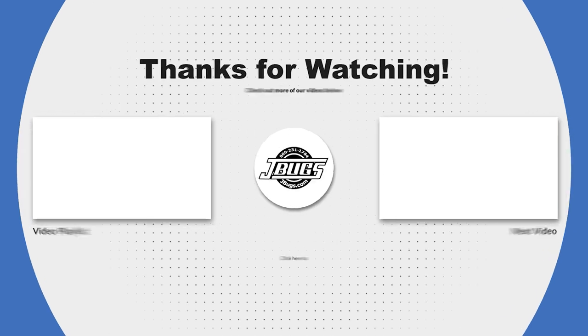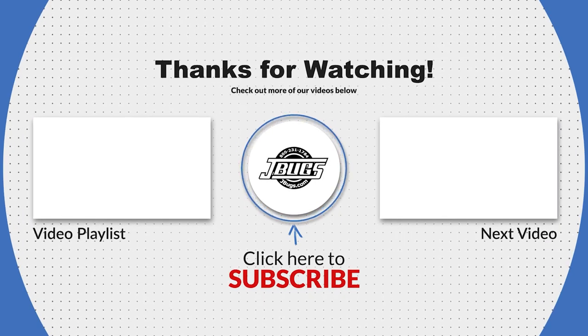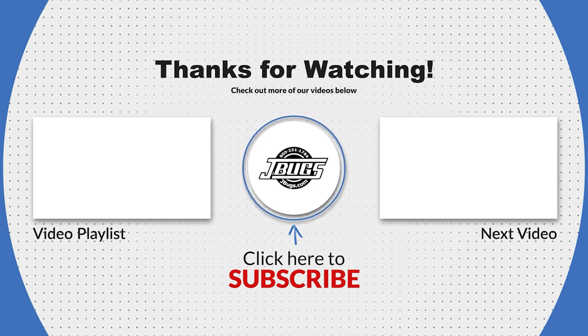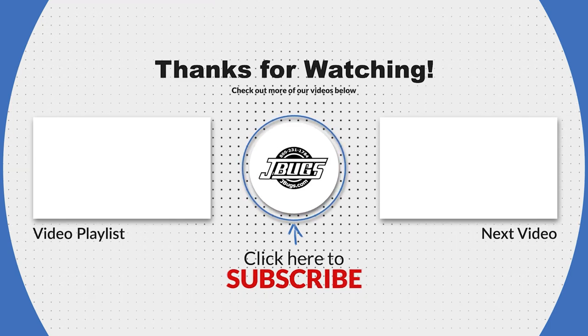Thanks for watching. Please click the like button and subscribe to our channel if you don't already. Let us know if you have any questions in the comments below. And when you need parts for your vintage Volkswagen, head on over to jbugs.com. We'll see you again next time.